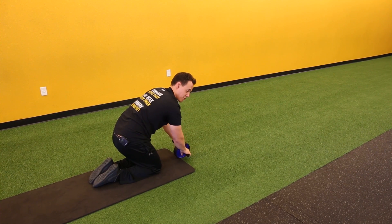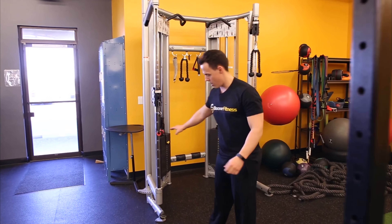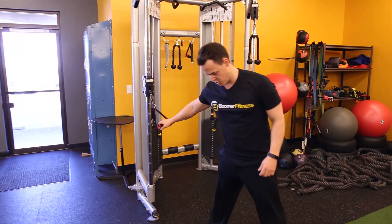A great exercise for your sides is the Pallof press. We've got our machine over here, and what you're going to do is stand about arm's length away from the machine, drive straight out, breathe out, deep breath in, and then back. Do 15 to 20 repetitions, and then turn and do the other side, so that way you stay balanced on both sides.